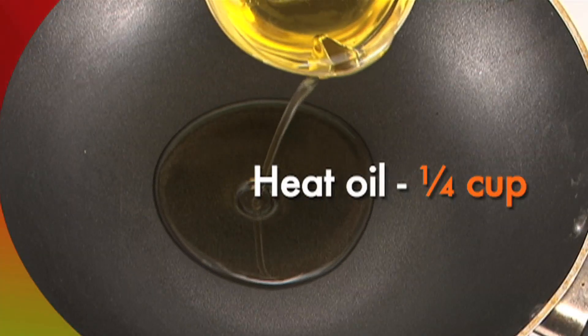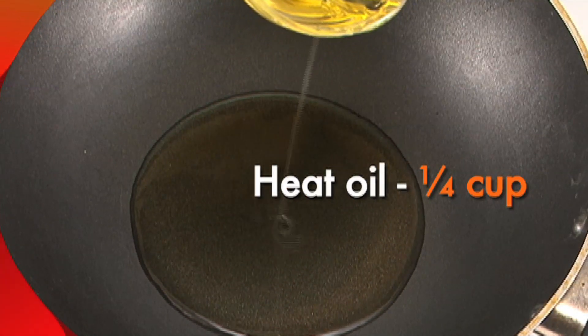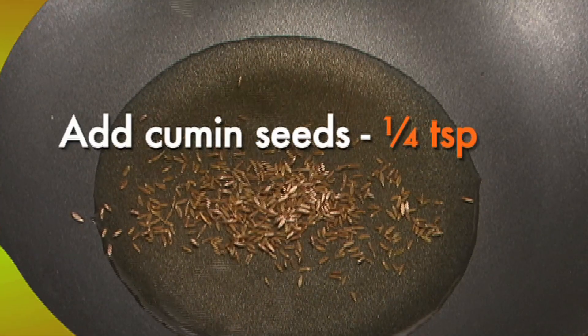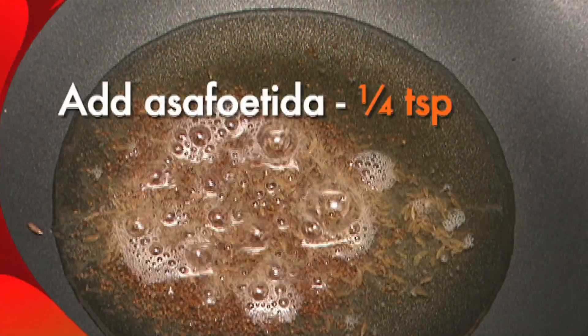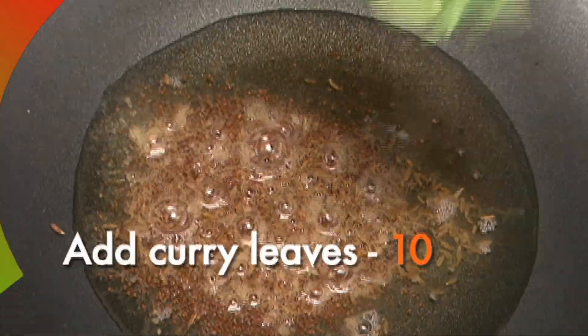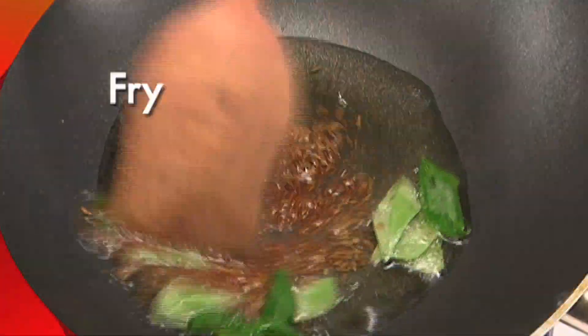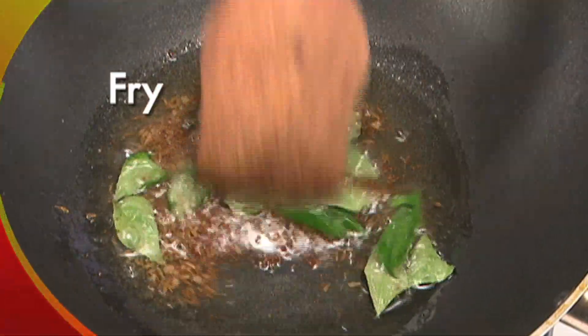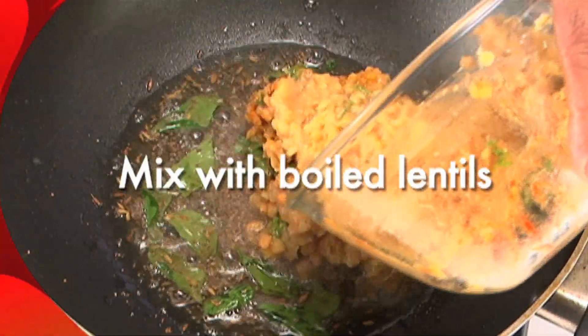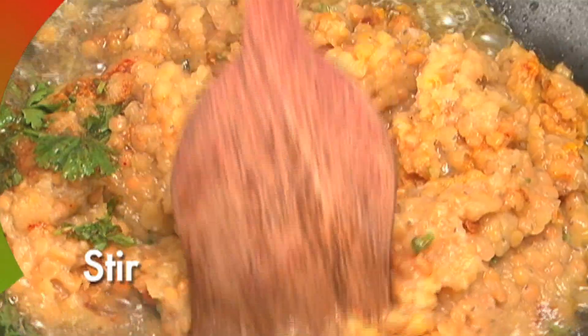In a separate smaller pan, heat quarter cup of oil. Add quarter teaspoon cumin seeds, quarter teaspoon mustard seeds, quarter teaspoon asafoetida, and ten curry leaves. Fry for some time till the mustard seeds pop. Then mix in the dal and bring it to a boil.